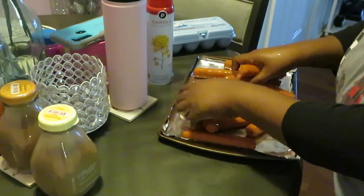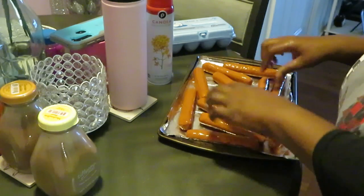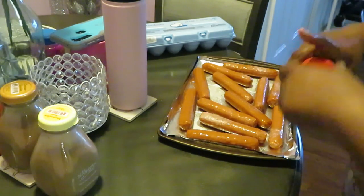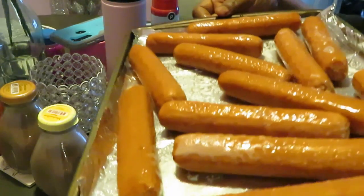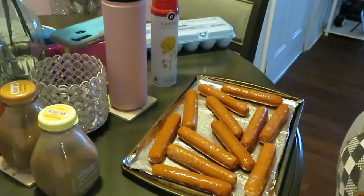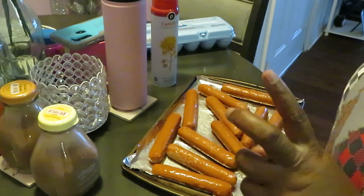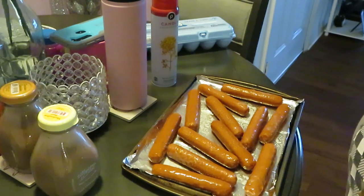Make sure y'all wash your meat. We're just gonna put these on the tray — they ain't gotta be all pretty. I'm gonna spray the top of them just a little bit so that oil can help them cook. These how they're looking y'all. I'm gonna throw them in the oven at 350 degrees for about 15 minutes — that should get them nice and golden brown.